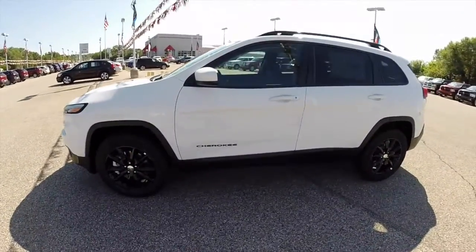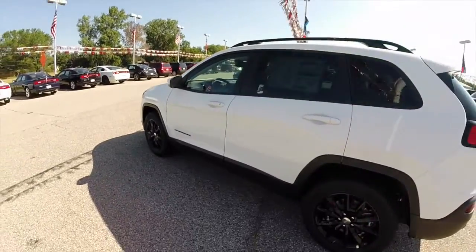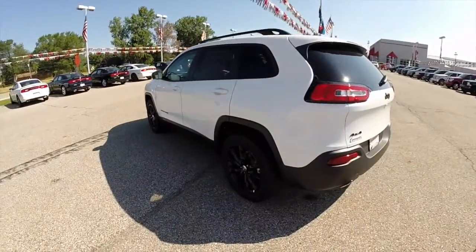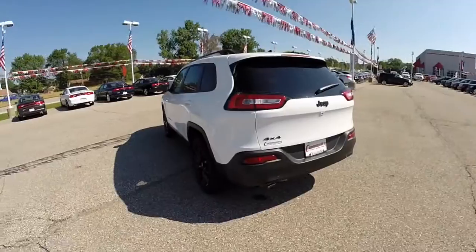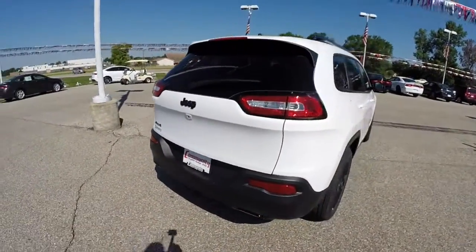The Cherokee is painted in bright white clear coat. It has the Morocco cloth interior. It is powered by a 2.4 liter four-cylinder multi-air engine with a nine-speed automatic transmission. This vehicle is a four-wheel drive.